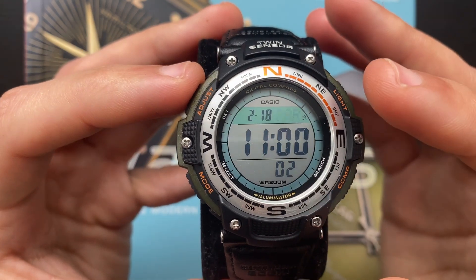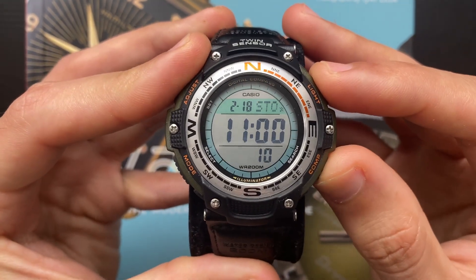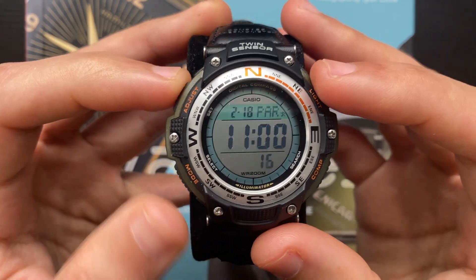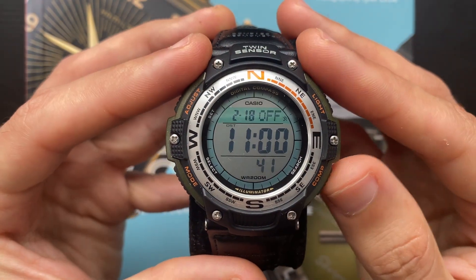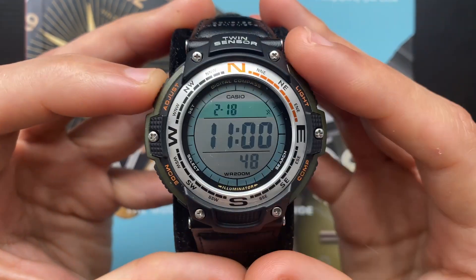Here you can change the city or time zone. To do that, you press the D button to go east and you press the B button to go west. Once you've done that, press the C button once. This will allow you to enable or disable daylight saving time using the D button — D button on, D button off.